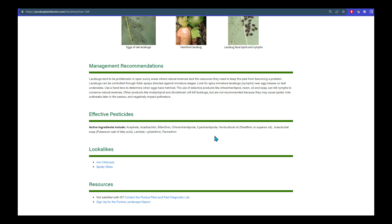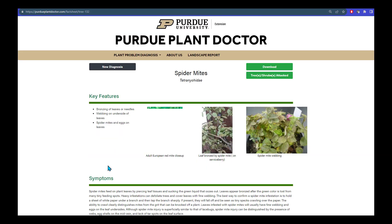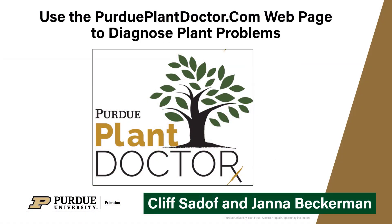But before you go to the store, it would be a good idea to compare some of the look-alikes, like spider mites. When you click on the link, you can see images of spider mite-infested plants that are covered in webs and generally lack the black fecal spots that are associated with lace bugs. So, please be sure to visit our Plant Doctor webpage, and don't let your plant problems get you down. Thank you.